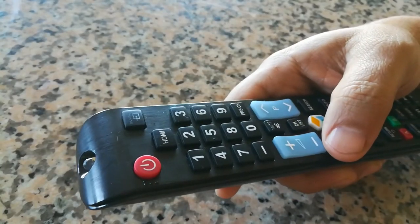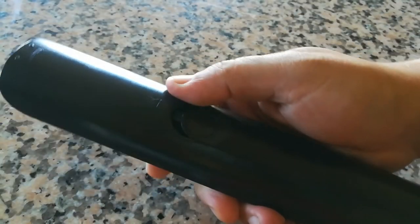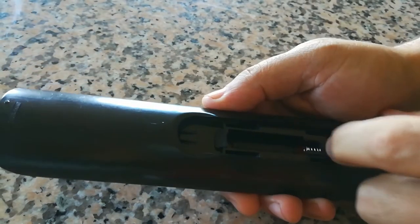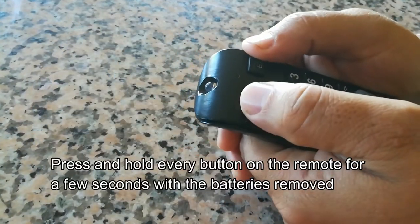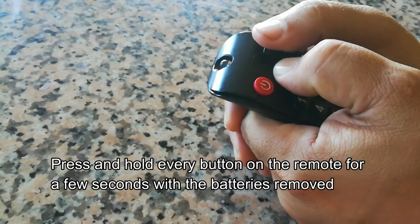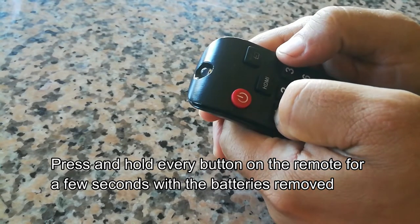I would definitely give this a try before you go replacing batteries and remotes and everything else. Go ahead and remove the battery cover on the remote, remove the batteries, and then push every button on the remote for a few seconds, working your way down.